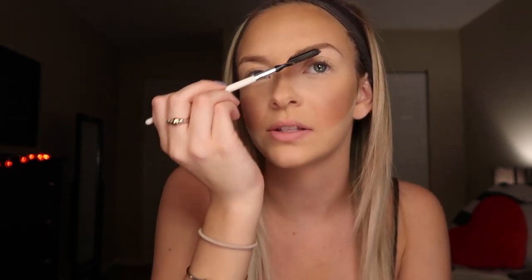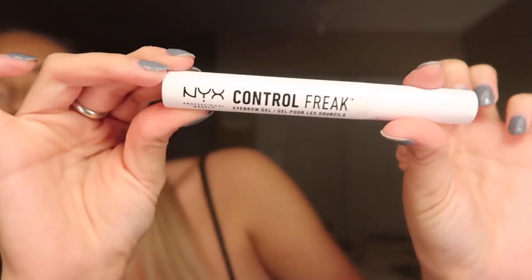So the next step is to do my eyebrows. I'm just brushing them out right now. I'm going to be using the Anastasia Dip Brow in the shade Taupe as well as the Anastasia Brow brush. I went ahead and did my eyebrows off camera because you couldn't see anything I was doing. Next I'm going to take my NYX Control Freak, which is a clear eyebrow setting gel, and apply it to my brows.